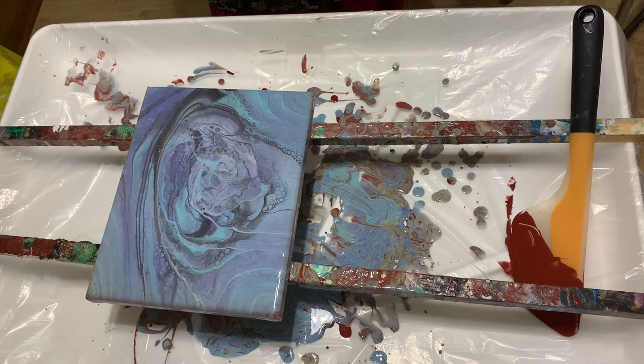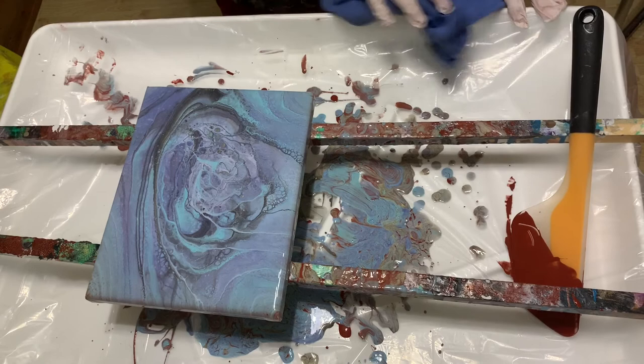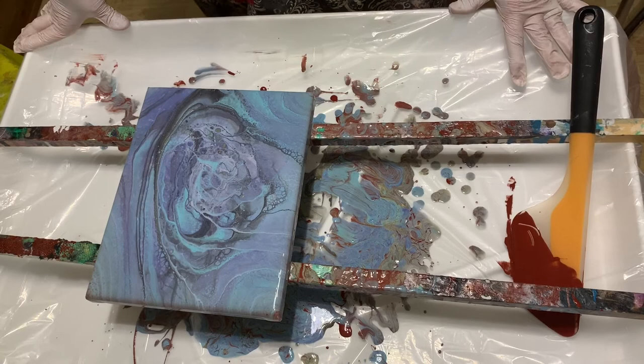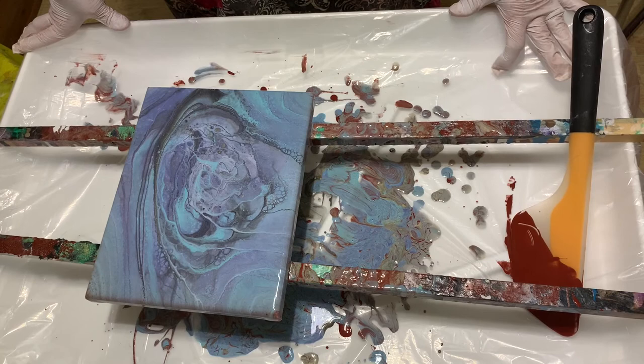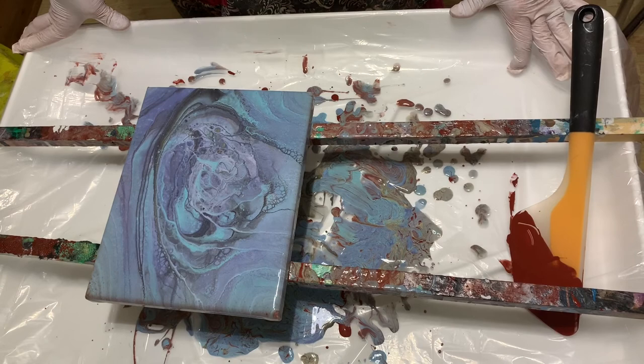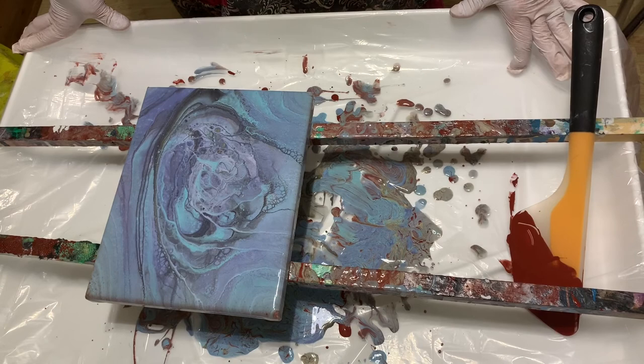Please leave me a comment if you so desire. I'd like to know what you think about my last painting — whether I should keep it or pour over it. Or comment about this one or any other painting. If you're interested in any of them, you can get a hold of me — all my information is in the description box below. Please subscribe if you haven't already, share with your family and friends, and give me a thumbs up. It helps with my placement on YouTube. Please be safe, and as always, have a great day.